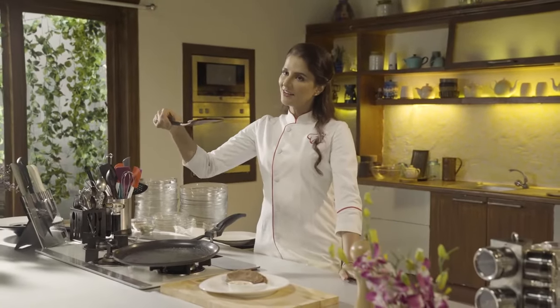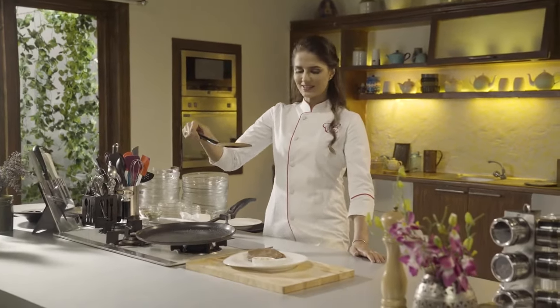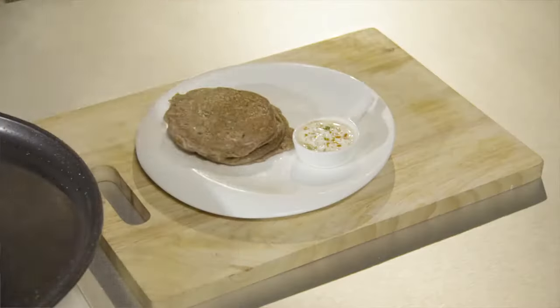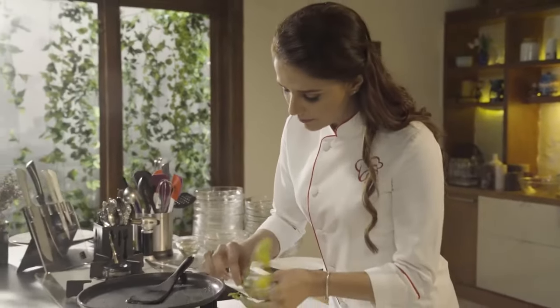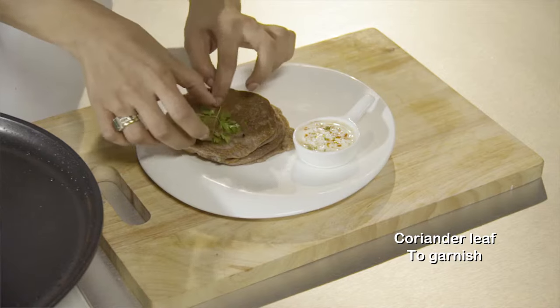Wow, look at that — it's looking so pretty. It's very healthy, it's nutritious, it's crispy. It's going to give you all the nutrition and taste that you require. Make it for your kids and husband, make it for your family and friends and your loved ones. I am sure you will be able to impress them with it. I am going to garnish it simply with coriander. That's it.